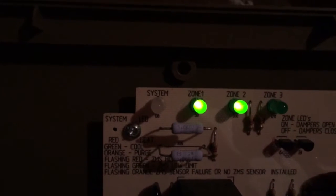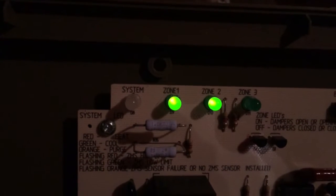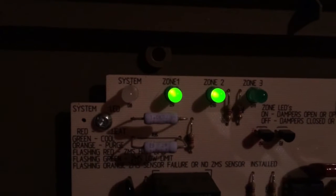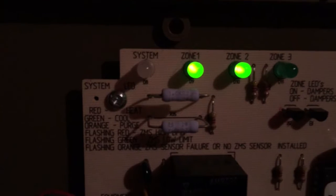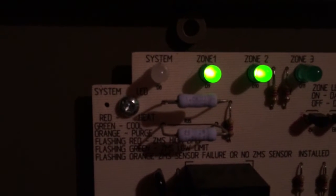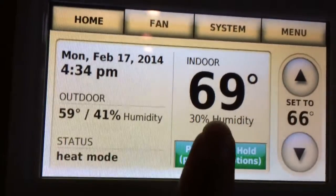As you see, zone one and zone two are both lit. The call for heat has been taken away from zone two, so now it's still calling for humidity and it opens zone one and zone two up — just like I wanted. As you can see, humidity is reading 30%.